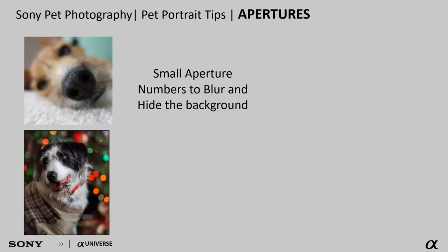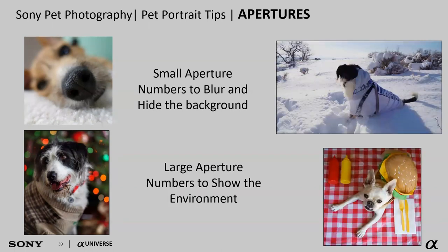Play with your apertures. Adjust based on what you're trying to photograph. If I'm photographing a small detail like my dog's nose or paws, or trying to get Christmas photos with blurry lights in the background, using a small aperture number will blur and hide that background. I can use one of those portrait lenses, open it up to 1.8 or 1.4, and the background will just disappear. Other times I want to show the entire environment, so I'll set a larger aperture number like F8 or F11 to get enough detail throughout the entire frame.